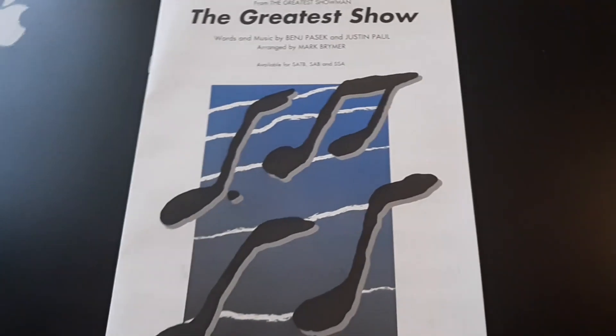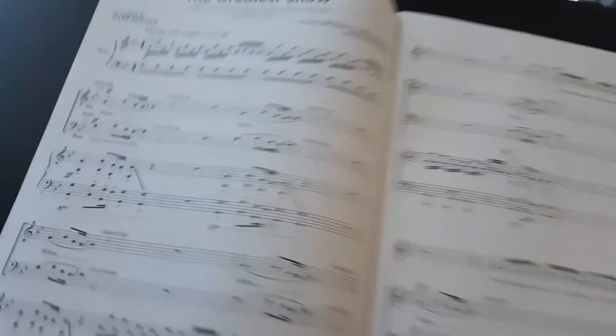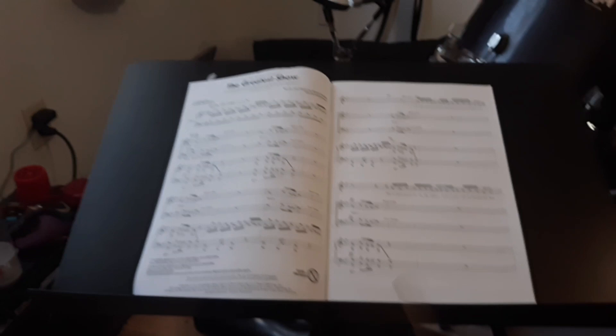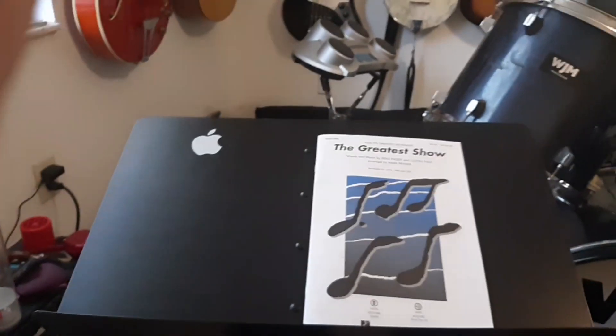I have no doubt that all of you — every choir, band and string orchestra, the choir's combo section, the concert band and string orchestra — will be able to rock away 'The Greatest Show' arranged by Mark Breimer. If you're singing and playing an instrument at the same time, like guitar or piano, just make sure the music is on a stand.